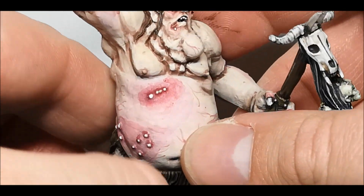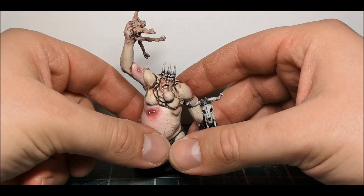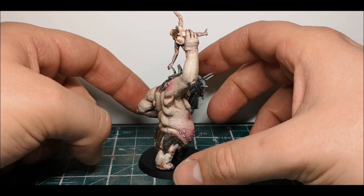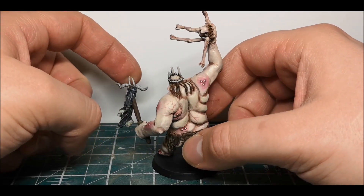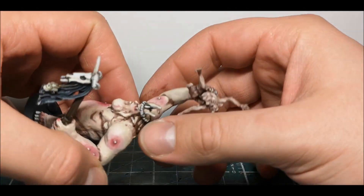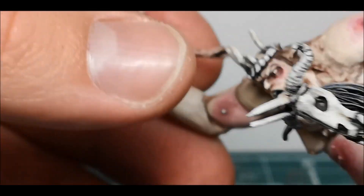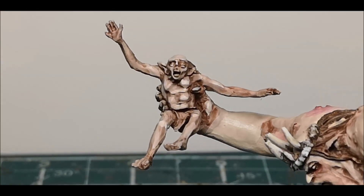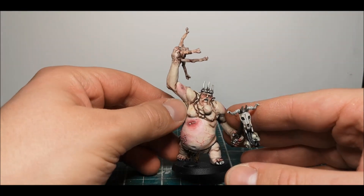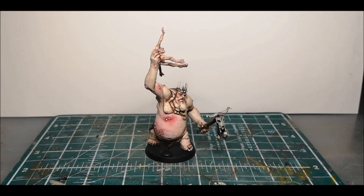Overall it was a relatively simple model to paint, just a little bit more time consuming because I've not painted this much flesh on a single model in one go before. You've also got to be very careful with the finecast that you don't break any of it. There's a nice level of detail on the goblin being thrown as well. Overall, very nice model — relatively quick to do and he'll look great leading a Goblin Town army. Thanks for watching and I'll speak to you all soon.